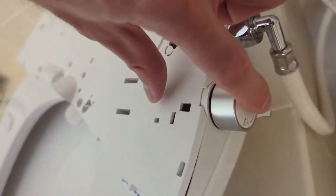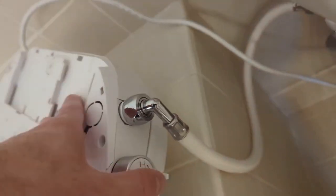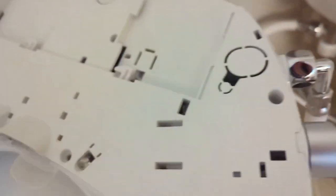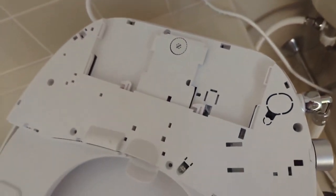Now I flipped it back over and pushed this thing back in — it's just a piece of plastic, you just line up the threads and stick it on. Then the rest of this is just snapping it back — it should all just snap into place. You've got to get those lips back on. So snap all these around, put the screws back in, and then we'll see if it's good to go.